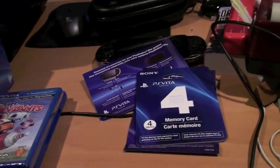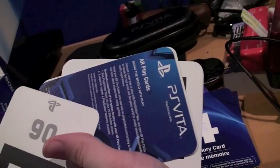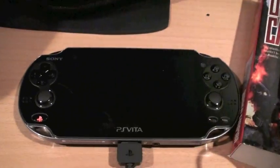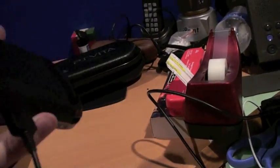Those are my first impressions with the device. Please like, comment, and subscribe. I should have more Vita footage in the coming week and beyond — Kilbyjoy signing off.